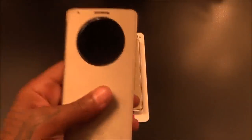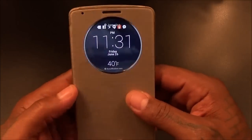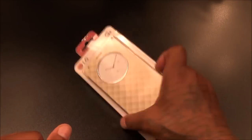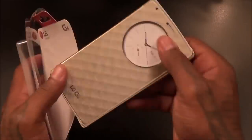If y'all remember, I had the same kind of case for my G3, but the only difference is that one is not the wireless charge case. So let's take a look at the difference between the G3 and the G4 version. This is the updated version — 50 bucks for this, no beast mode necessary.